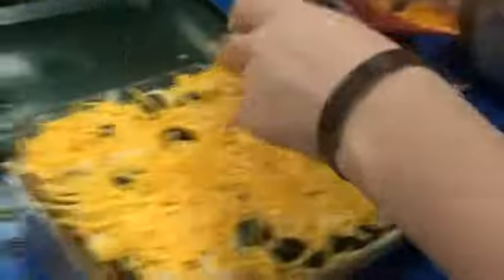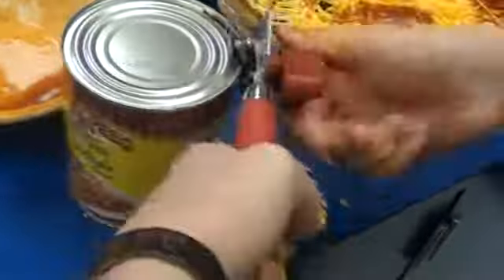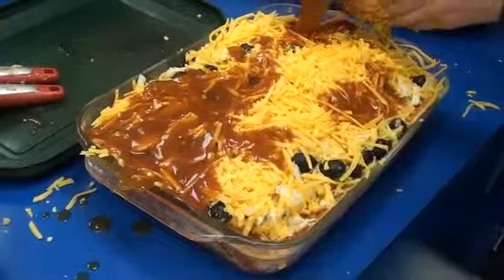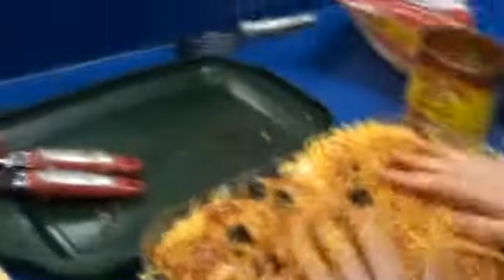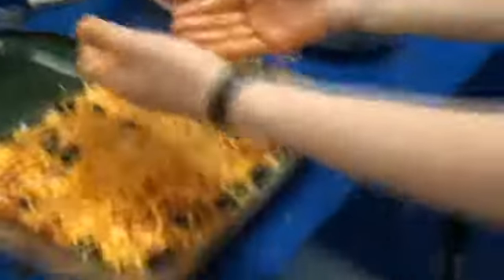The last part is to add almost the whole rest of the cheese — it takes a lot of cheese to make this a really great dish. Then add the last of your enchilada sauce to the top of that. I'm going to open up one more can of enchilada sauce just because that wasn't quite enough to make sure the whole thing gets that really Mexican taste. I'll layer the whole top like this and mix it around a little bit so all of the cheese gets nicely covered with the enchilada sauce.